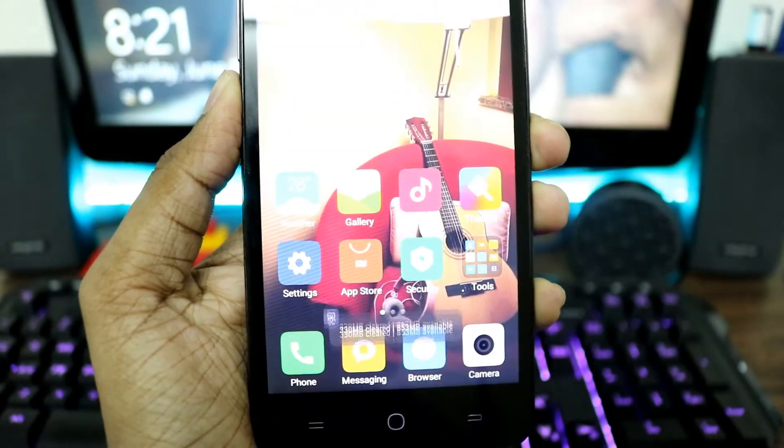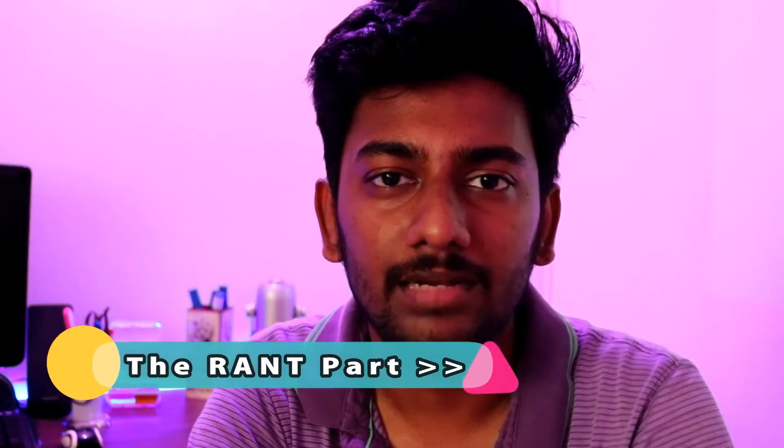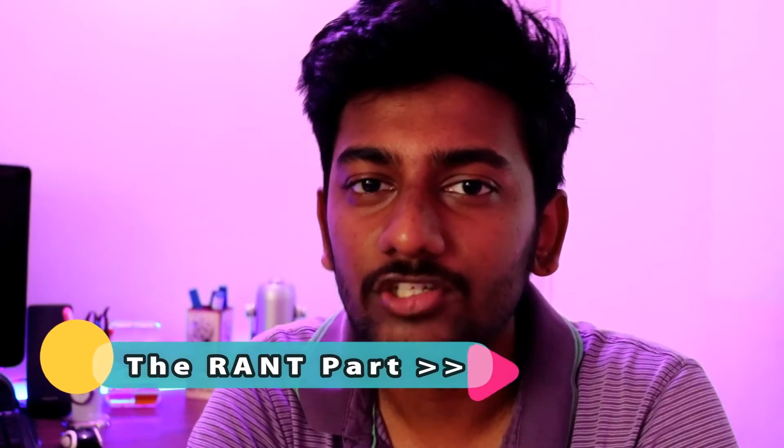All the regular MIUI things and tricks are still available here, and everything works pretty much well for the most part. But let me get to the best part and tell you why you shouldn't be upgrading to this one.